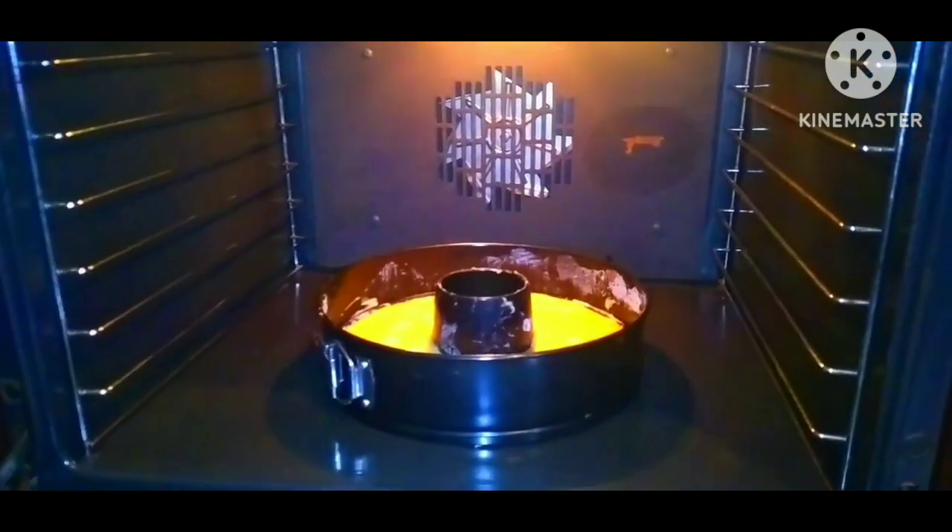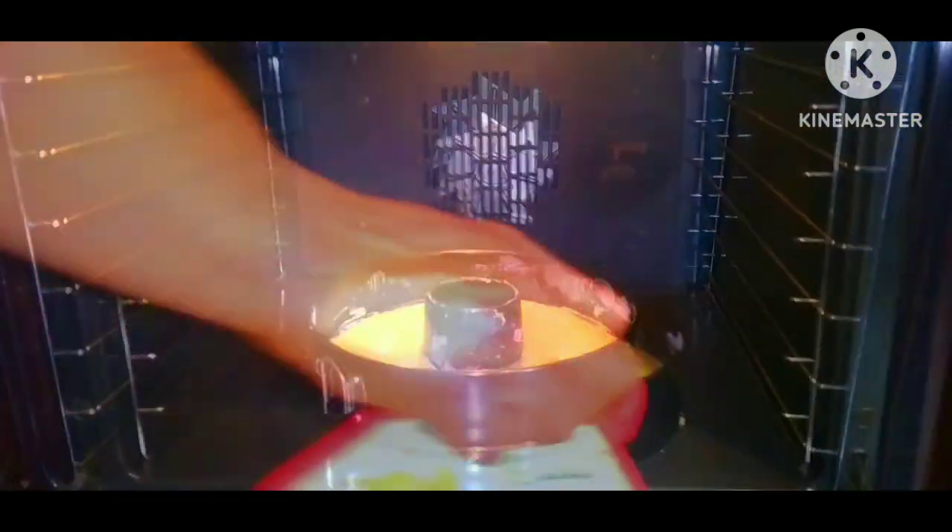Now pour the cake batter into the pan and shake very, very well. After that, you put the cake to bake. Ensure that the oven is well heated. Bake at 180 degrees. Now the cake is ready.